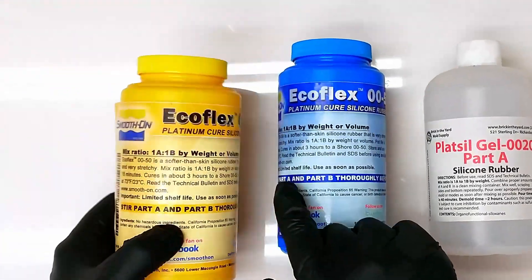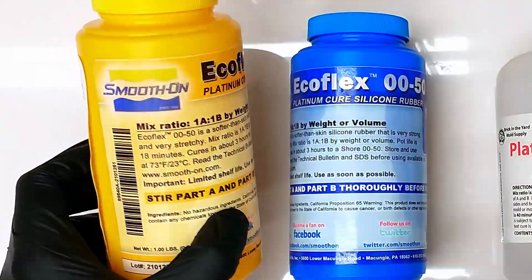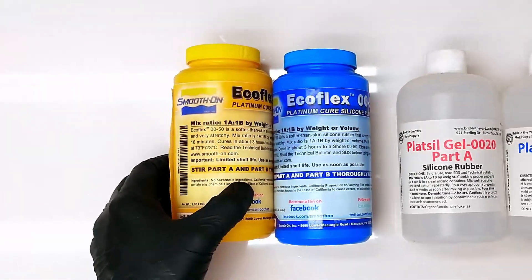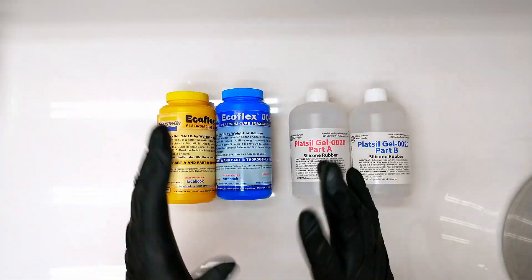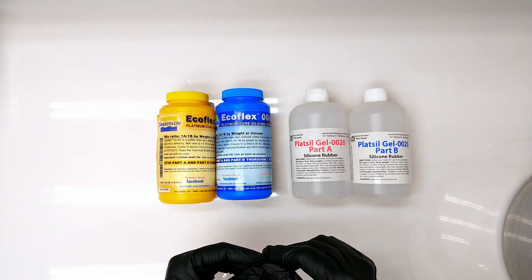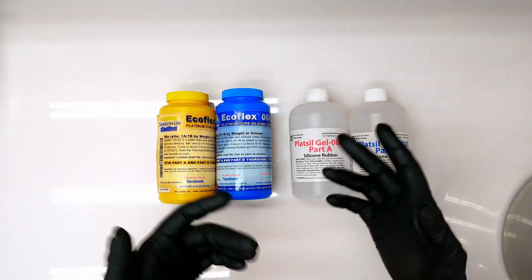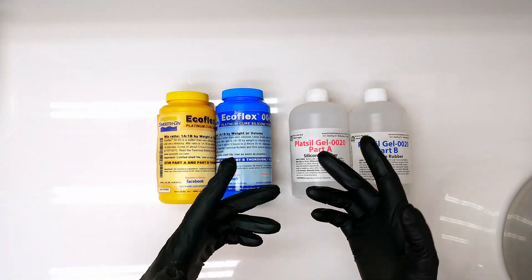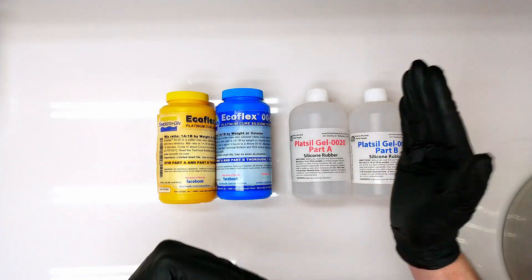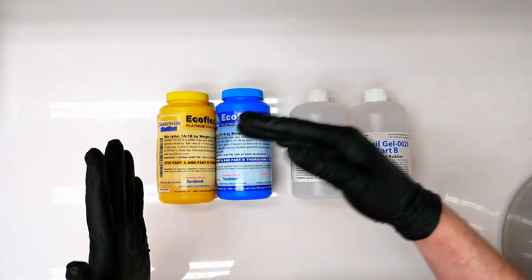The second thing we need to think about is cure time. This says it cures in about three hours, and again, this is at 73 degrees Fahrenheit. Cure time is about three hours, and they're fairly approximate about that because it's not exactly three hours — it depends on temperature. As your temperature increases, your cure time goes down. As your temperature decreases, your cure time goes up.